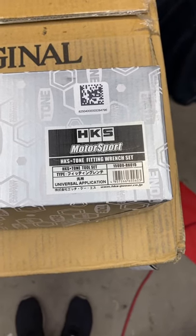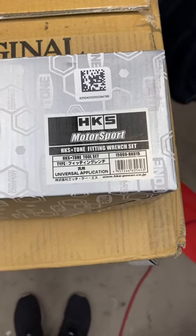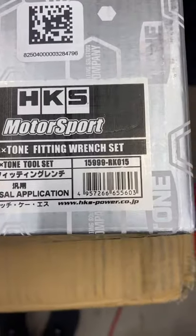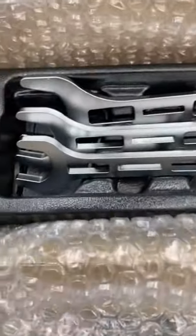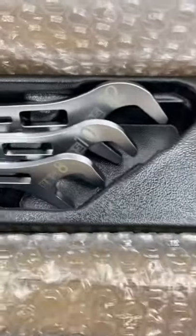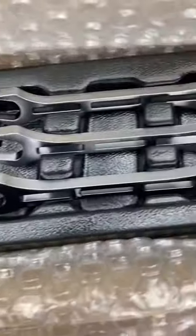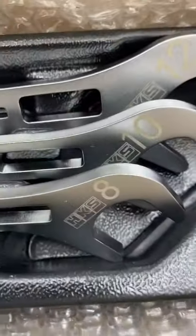GTR here with another unboxing video. These are the HKS AN fitting wrenches — here's the part number for when you need a set, because these are the bees knees. If you need AN wrenches, get these. The reason I say that is because they're super slim. You may not pay much more for these versus a set of Earls or something of that sort, but they've got the cool factor of saying HKS on them.